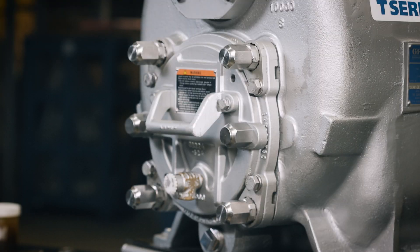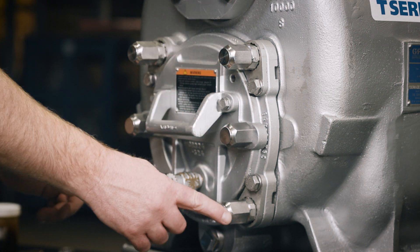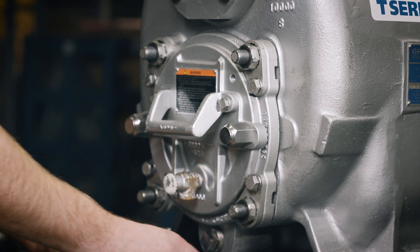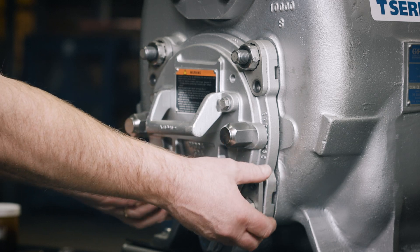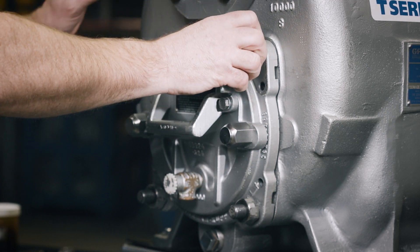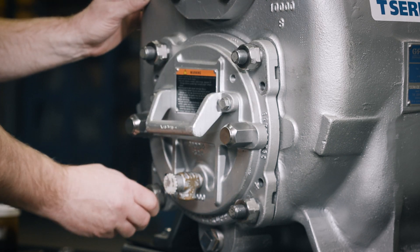After the pump has been hydraulically and electrically isolated, remove the four back cover nuts, locking collar cap screws, and locking collars. Rotate all four adjusting screws counter-clockwise until they are approximately flush with the back cover.